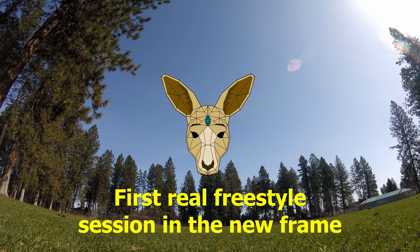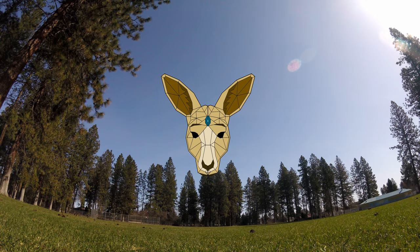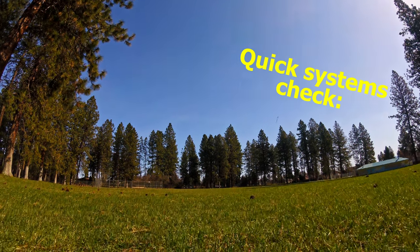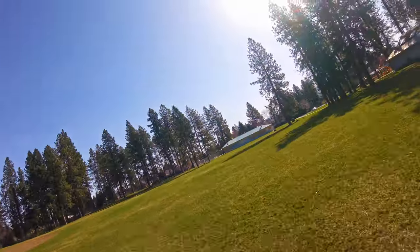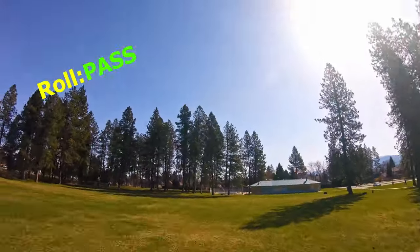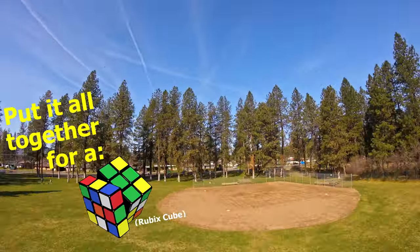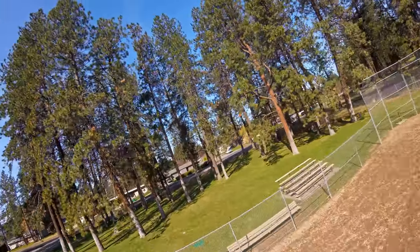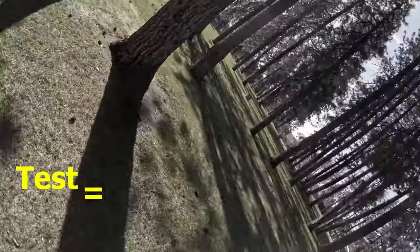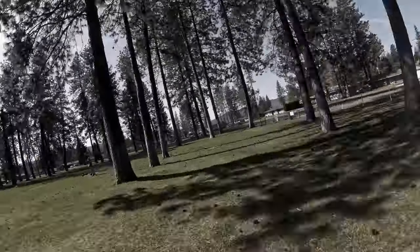First real freestyle session in the new frame using the GoPro Hero Session. It's gonna be a heavy quad, so I won't get much battery out of it. Quick systems check: roll pass, flip pass — put it all together for reps, no problem. Test outcome equals good.